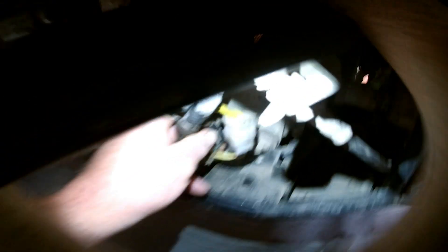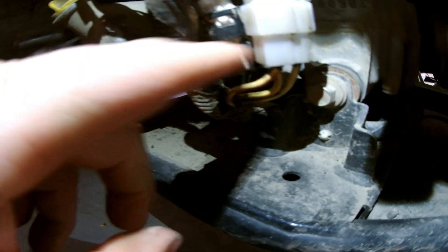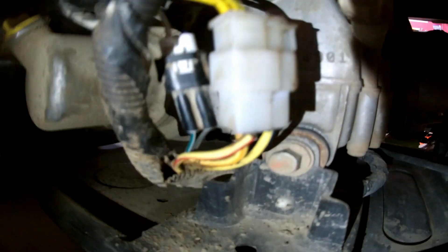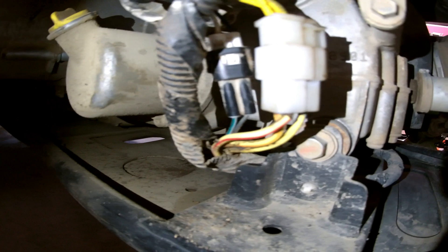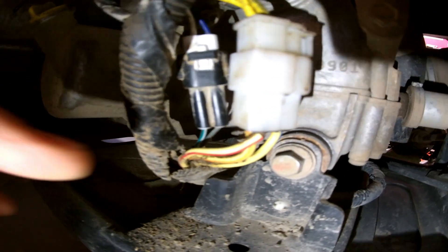In regards to the wires, the smaller clip has a green-white and a black. Then there are two wires — a blue and a white — that go back to the stator. The lighting isn't that great but I'll put some static images up as well.